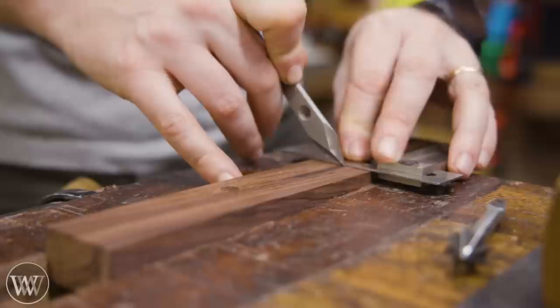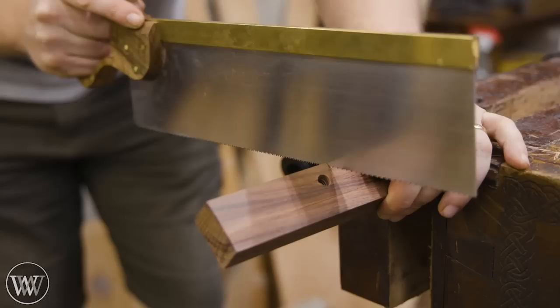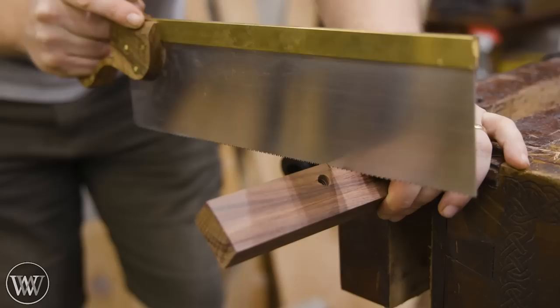We also now need to cut out the whole recess for the blade. This is a section that goes all the way forward to the mouth, as well as back from hole to hole. They specify that the front edge needs to be at a slight angle, and they measure out exactly what that angle is, so you can mark out to that and then chamfer it from corner to corner.